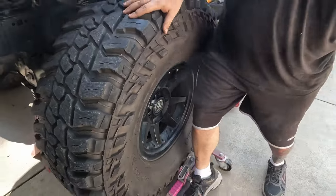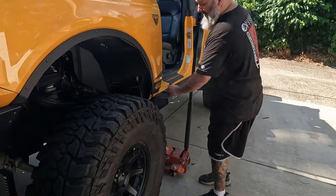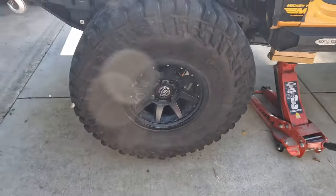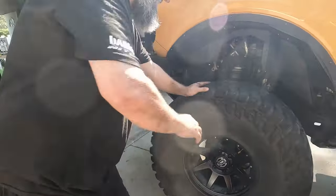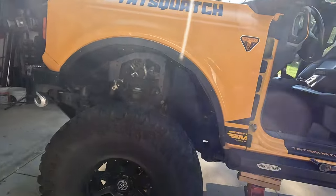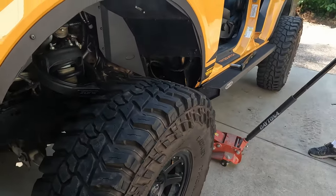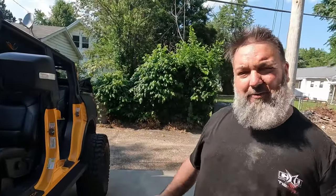And voila, wheel is on. Wheel's back on. It is not moving at all. Putting it back down on the ground — and there we go. We'll go for a ride and make sure everything feels good, nice and tight.